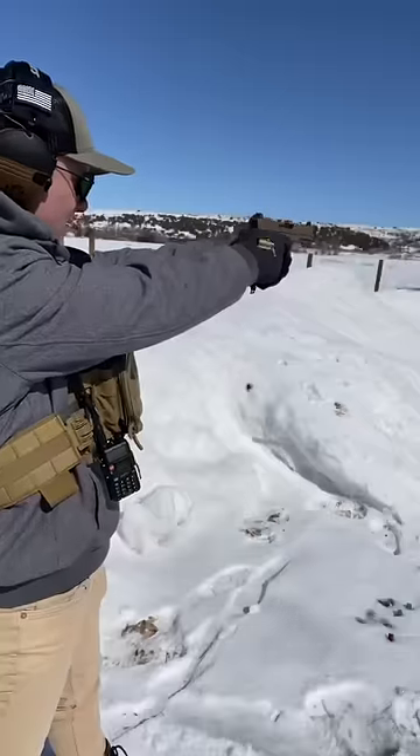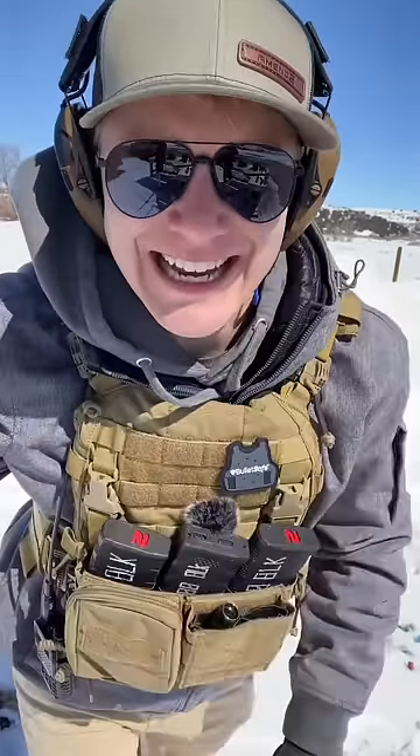Before we set up the test — how does the Polymer 80 PFC-9 run? I could shoot this thing all day. Let's set up the test.